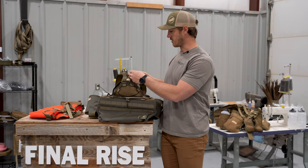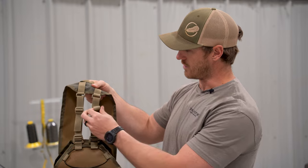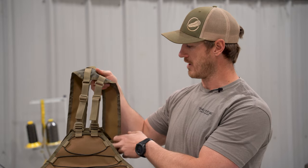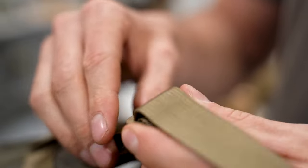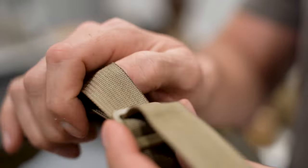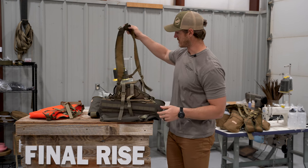First thing we're going to do is take the harness off. This is one continuous piece of webbing that is fed from the mesh panel end of the vest, comes to the G hook, routes through the harness, and comes back down through one of these sliders. So we release that, just feed that webbing through, and now the front end of our harness is free.